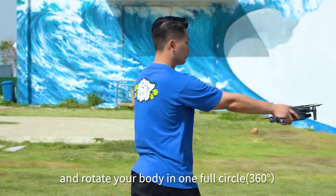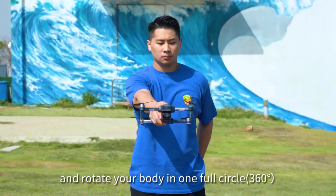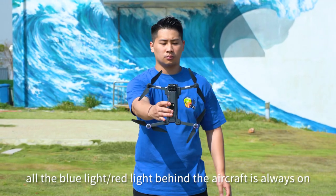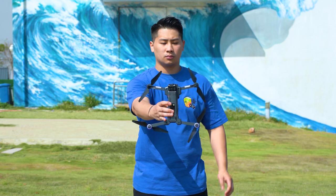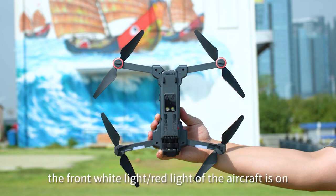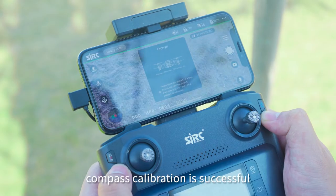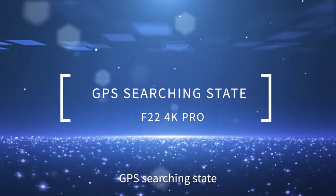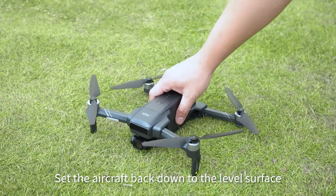Pick up the aircraft from the back and rotate your body in one full circle — 360 degrees — while holding the blue or red light behind the aircraft always on. Then hold the aircraft vertically and rotate your body in one full circle. When the front white or red light of the aircraft is on, compass calibration is successful.